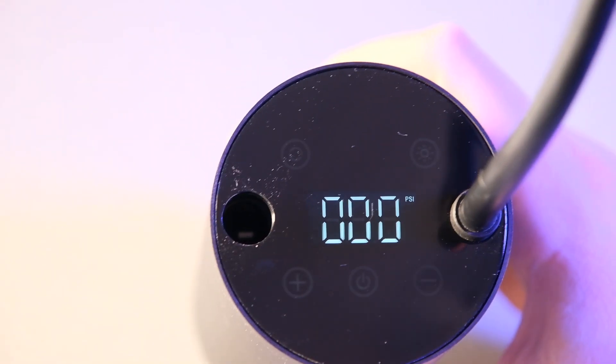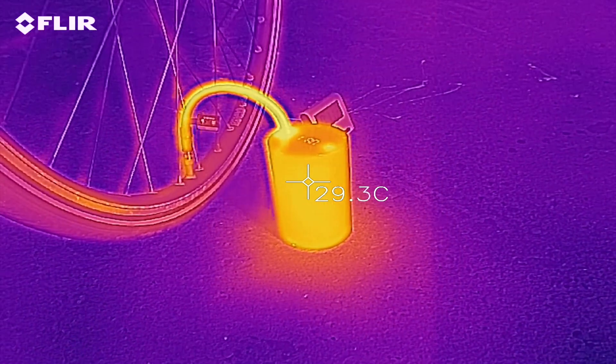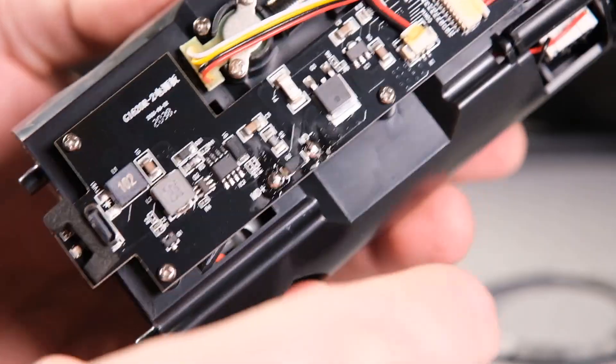That's what we'll try to find out today. First we'll start with a short overview of this product and then we'll put it to the test and see if it survives. If it does, I'll give it away. So let's get started.